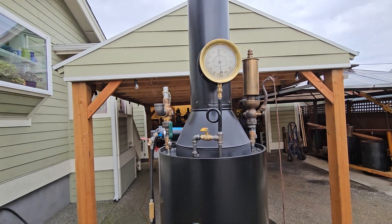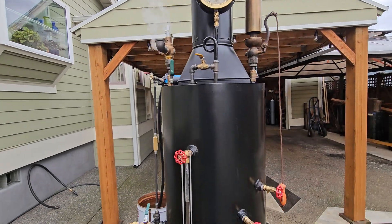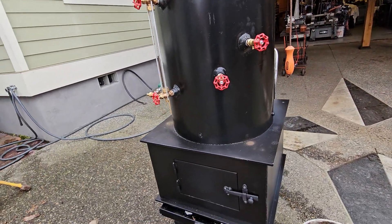I'm just testing the pop-off valve right now. That's 22 inch-and-a-half copper tubes rolled in.